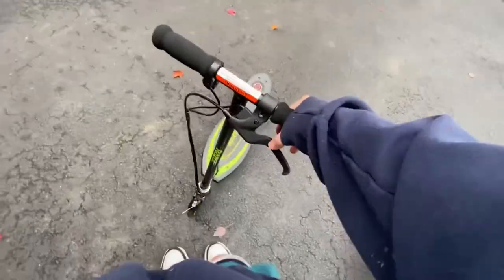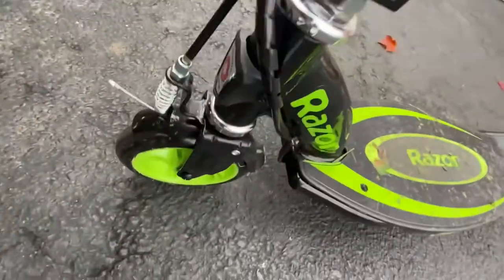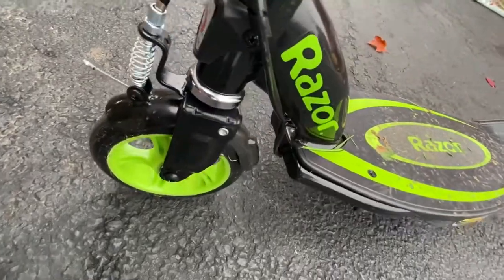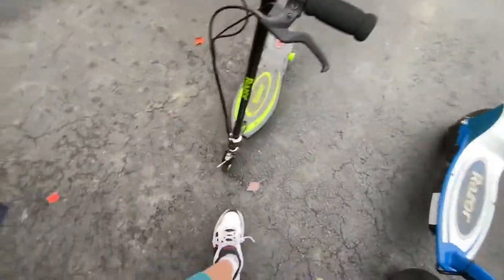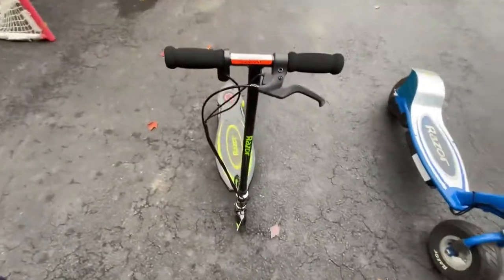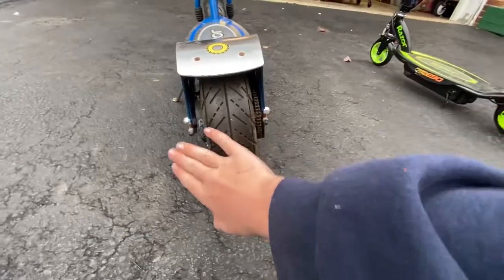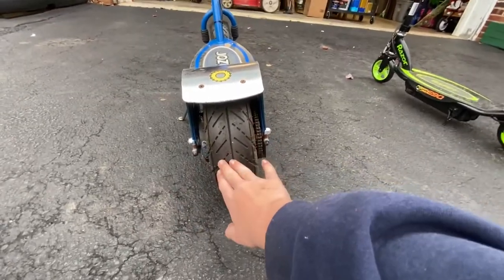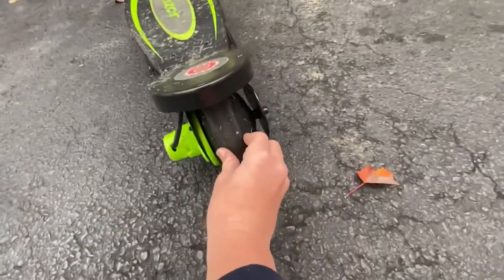On the E90, the brakes go right to the back wheel — I'm not sure what type of brakes they are. On the E300, it pulls a cable that pulls on the front fender, and it actually goes down — that's the brake itself. I thought that was kind of cool, but I think it's less efficient because that will probably wear out eventually.